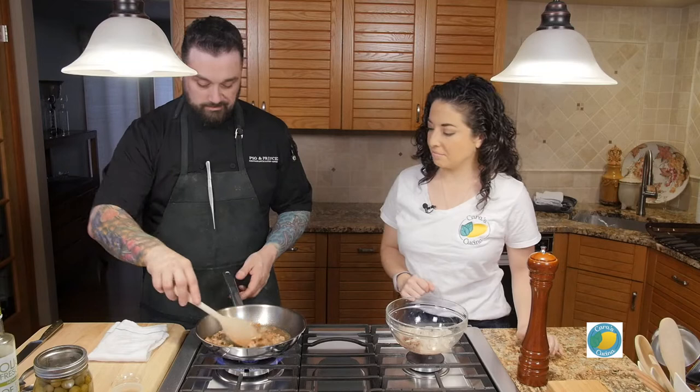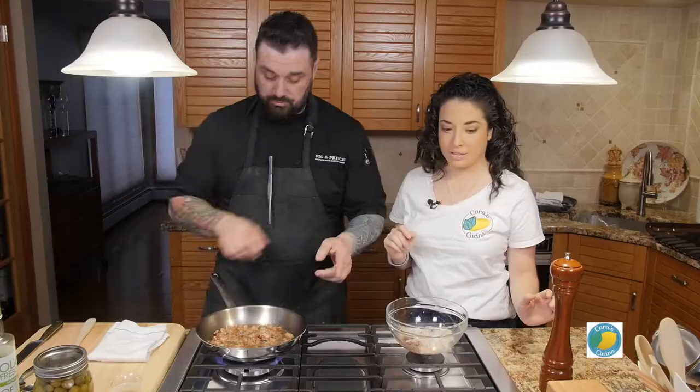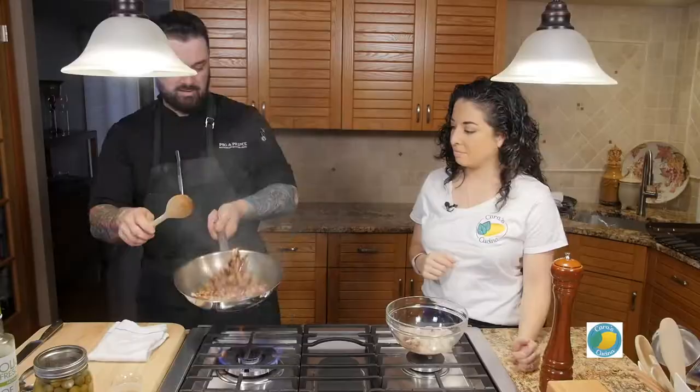So we're doing that on about medium heat — you don't want to burn it. What you can see is a nice amount of fat that's accumulated. You want to keep that; that's not a bad thing at all. So next we're going to do red onion — I'm going to put that in.